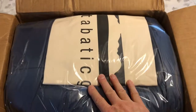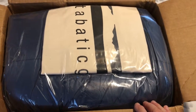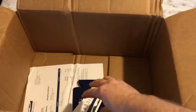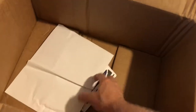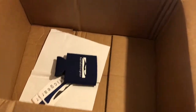The Katabatic will come with a cotton bag — a large bag that you can store the quilt in. When it's not being used, it's recommended that you don't leave it in a stuff sack and compress it down constantly. They also give you a receipt, some stickers, and a little koozie that came in the box.